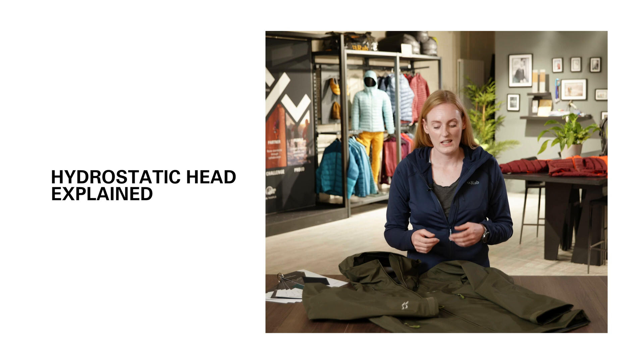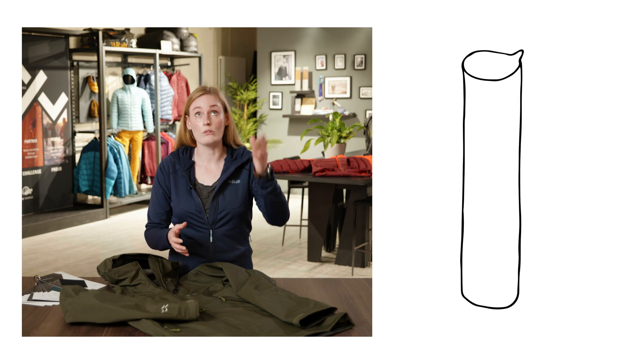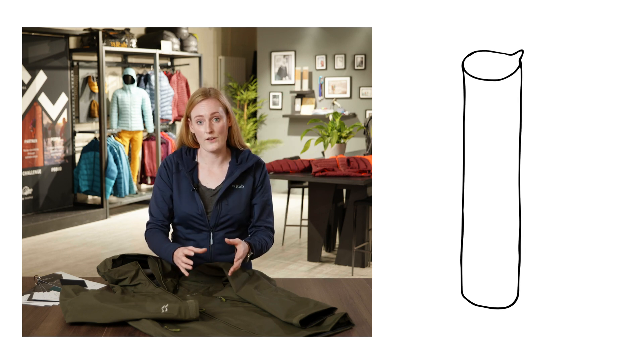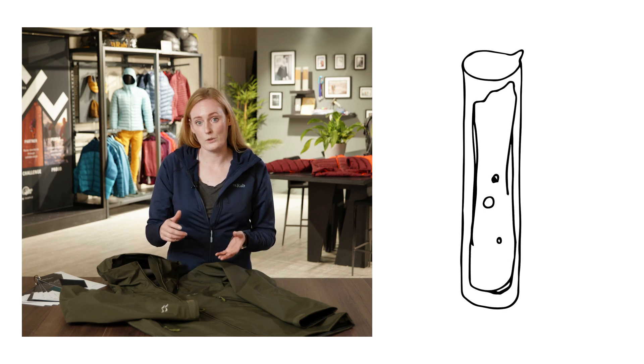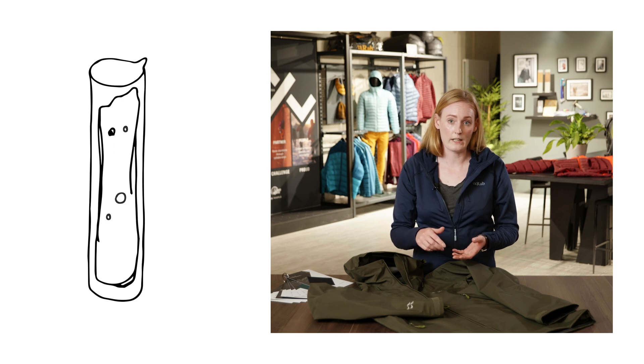Hydrostatic head is the test method that is often used to describe the amount of water pressure a fabric can withstand. Imagine a really tall, over 30-meter tube that's sitting on the fabric surface, slowly being filled up with water. As more and more water is added, the pressure on the fabric will increase.